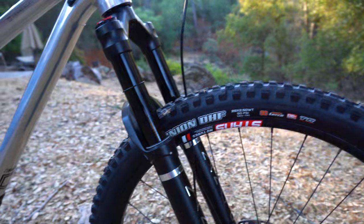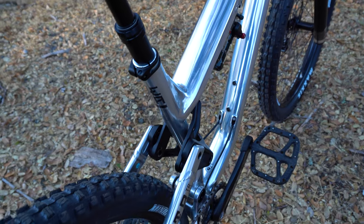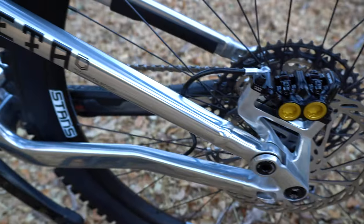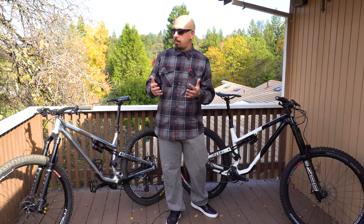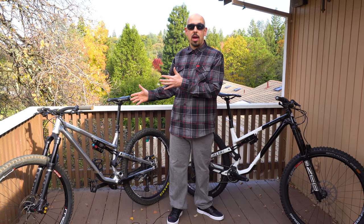Both bikes feel really comfortable in the cockpit. The TR with the 150mm fork feels a little low on the front end, so bumping it up to 160 will bring it up and feel more comfortable. The TR frame only came in at just over eight pounds without a shock. Neither of these bikes is light — Common Sale's focus is making big burly bikes that are going to last and you're not going to worry about breaking.